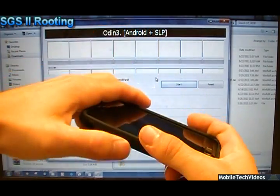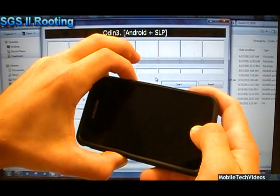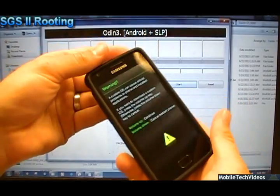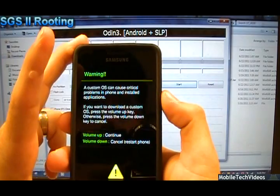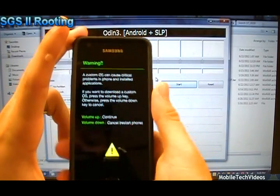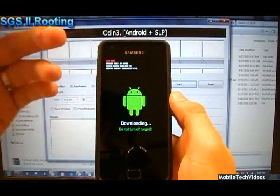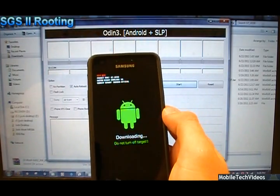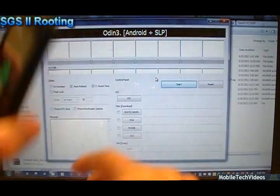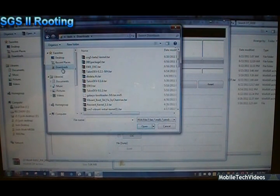I'll power the phone back off and try one more time — volume down, center key, plus power. And there we are. The warning screen: 'Custom OS can cause critical problems in the phone and installed applications. Volume up to continue, volume down to cancel.' We're going to continue. This is the standard way to enter download mode. At this point our phone has already marked that it has entered custom download mode, but I'll show you how to clear that in just a moment with the download mode jig.